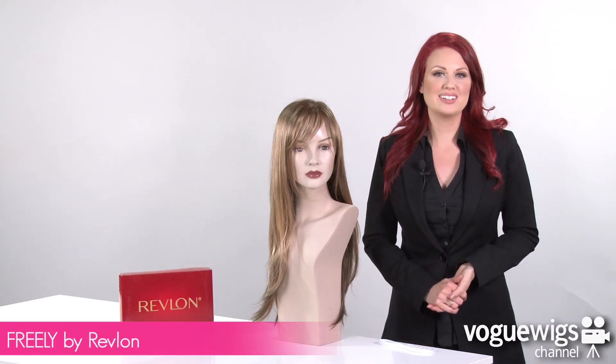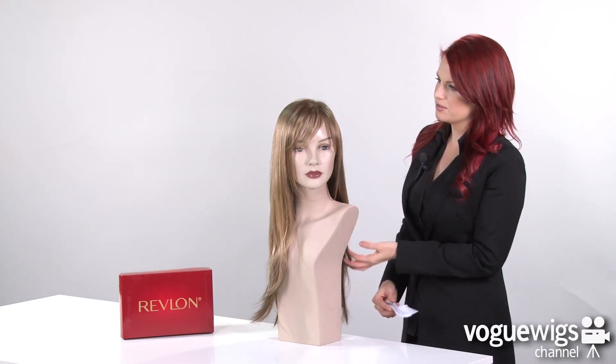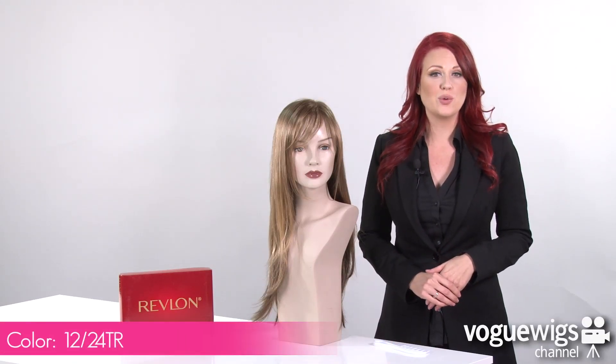Hi ladies, today we're going to be talking about the Freely by Revlon. When I took this wig out of its box, all I did was take a wide tooth comb and I just ran it through to smooth out all of its layers. The color I have here is 12 24 TR, which is called Toasted Shine.